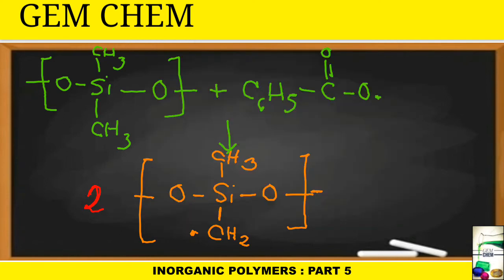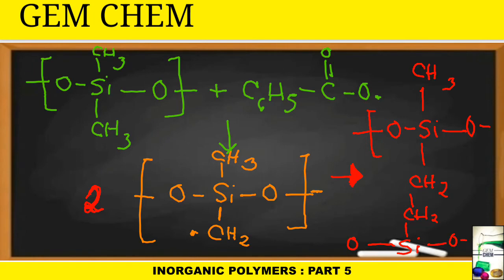When two such –CH₂• radical-bearing chain molecules are present, they combine to form a –CH₂–CH₂– bridge linkage, creating the cross-linked silicone rubber structure: –O–Si(CH₃)–O– … –CH₂–CH₂– … –O–Si(CH₃)–O–. The extent of cross-linking is controlled by the amount of dibenzoyl peroxide added, which is very important to control chain length and the properties of the rubber.